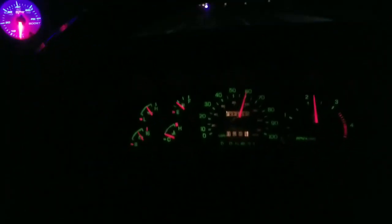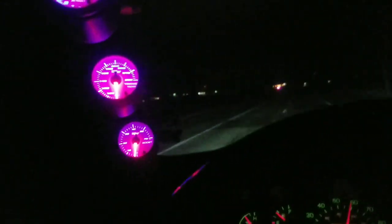Alright, we're in my pickup and just getting it up to operational temp. Waiting for the transmission to get a little warmer before I rail on her too hard.